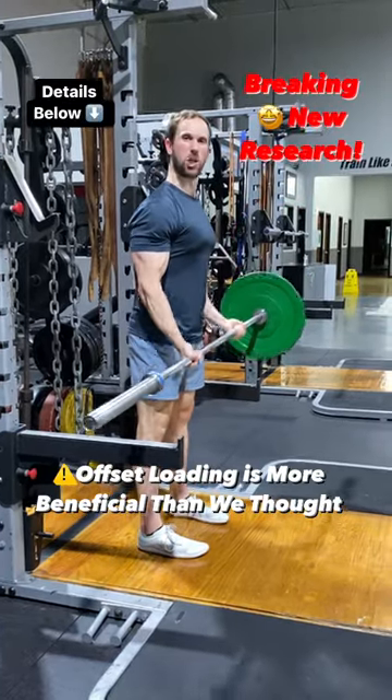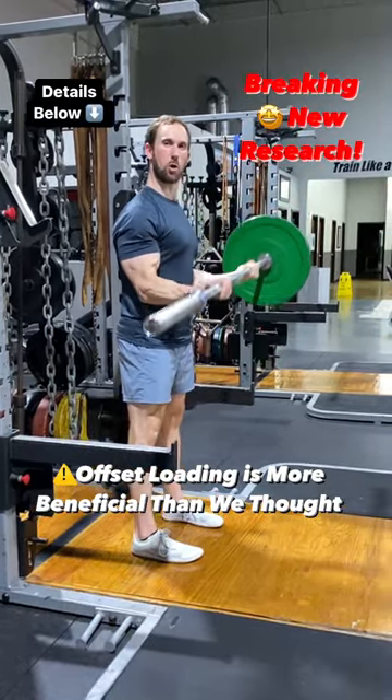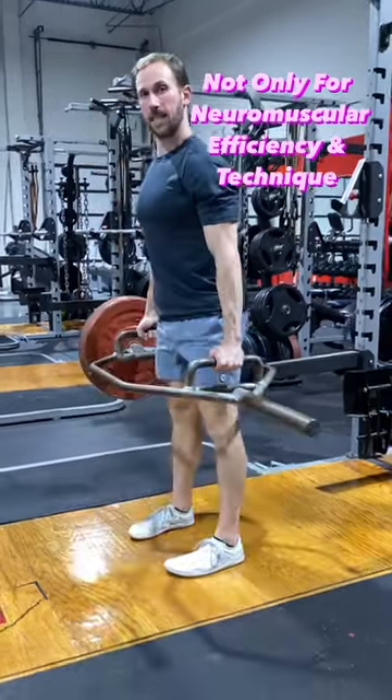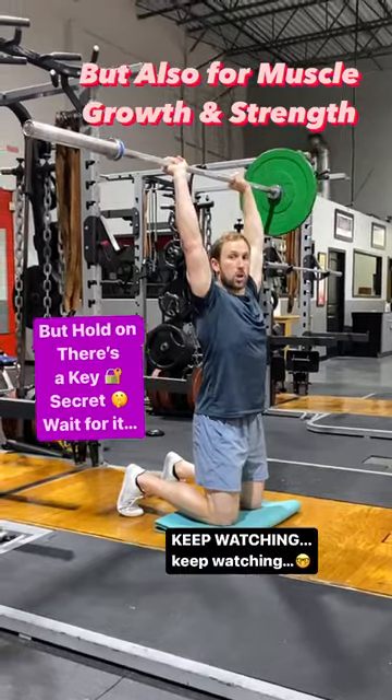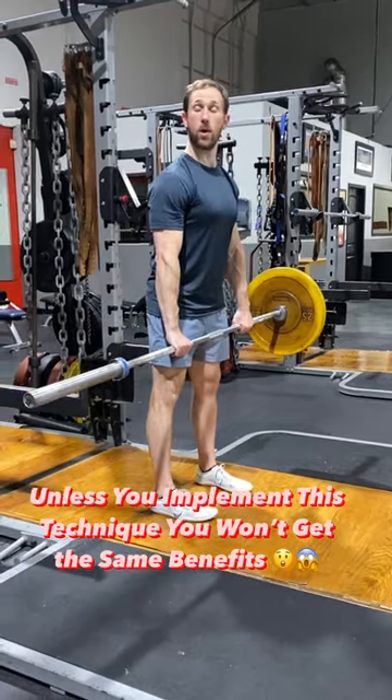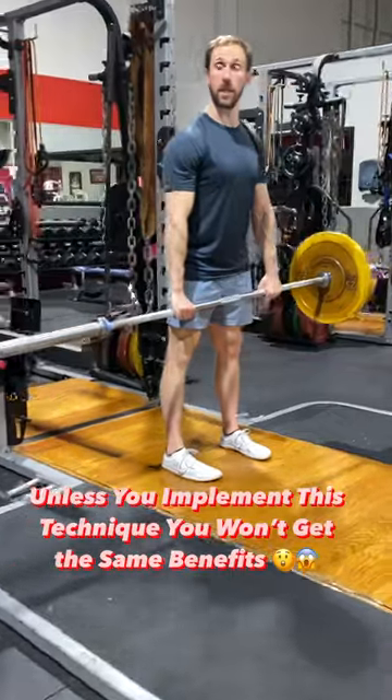New research shows that offset training is one of the most effective training protocols, not only for neuromuscular efficiency and technique, but also for strength and muscle growth. But there's one very important secret when it comes to offset training.